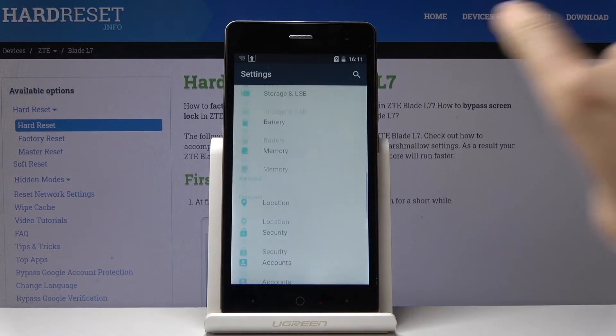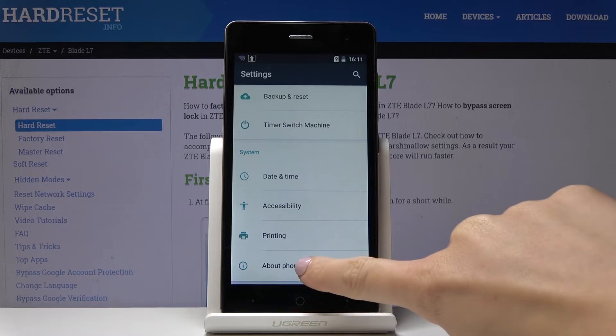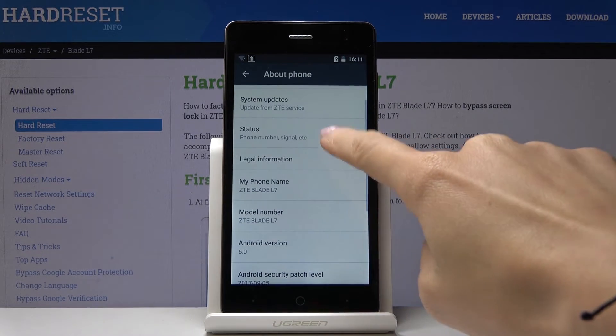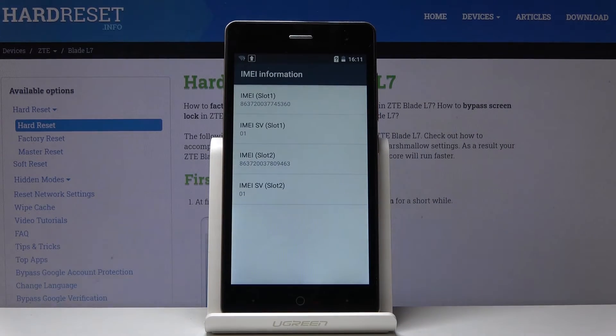First, you have to open Settings, then scroll down to the very bottom of the list and click on About Phone. Now go to Status, and here under IMEI information you would be able to read both IMEI numbers.